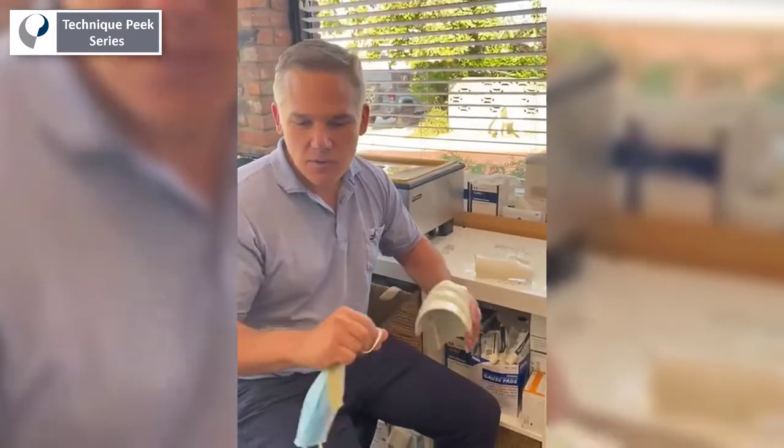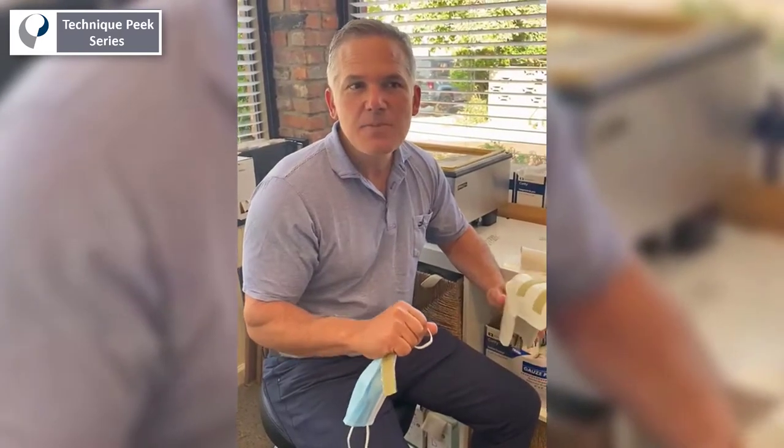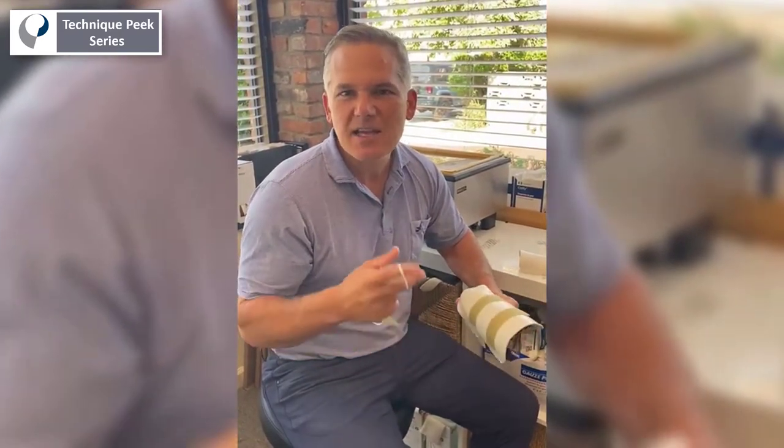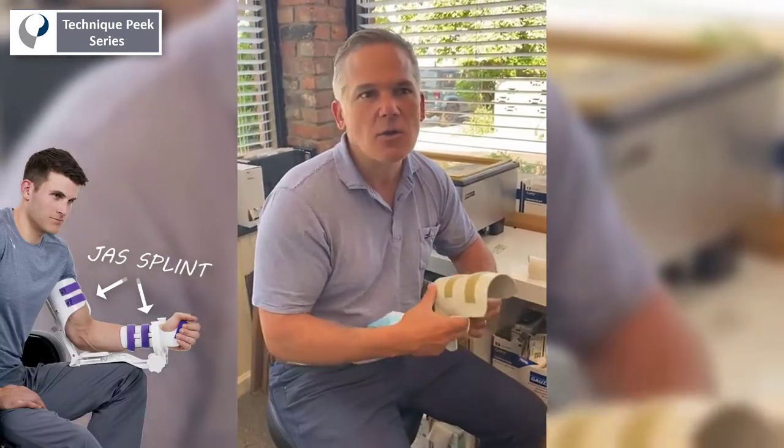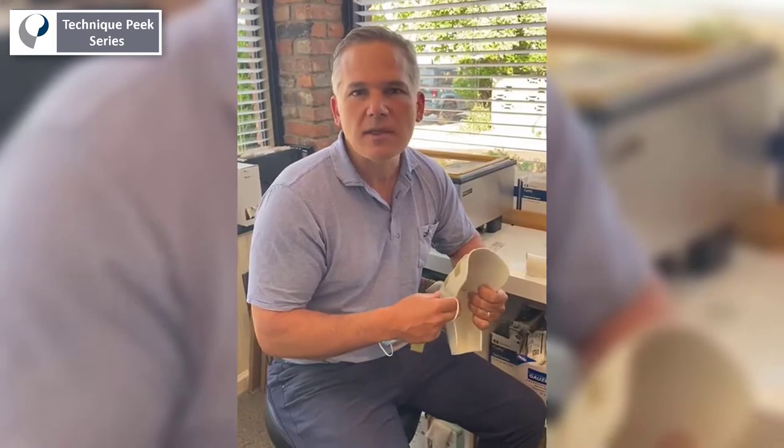This splint is used for when you have a patient that can't supinate or pronate the forearm. It's best to use this when you have someone that doesn't have a super hard end feel. I would probably go to the Dynasplint if it was very stiff — someone that hasn't moved for months and you're now trying to get them to move.